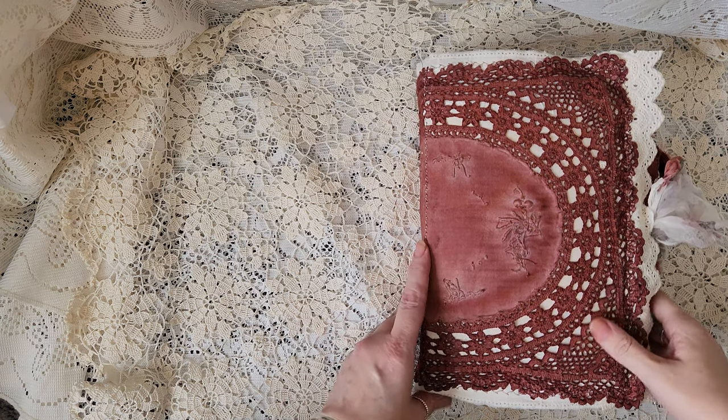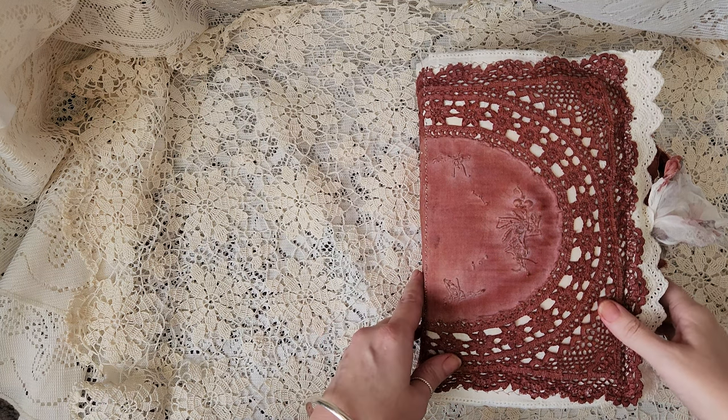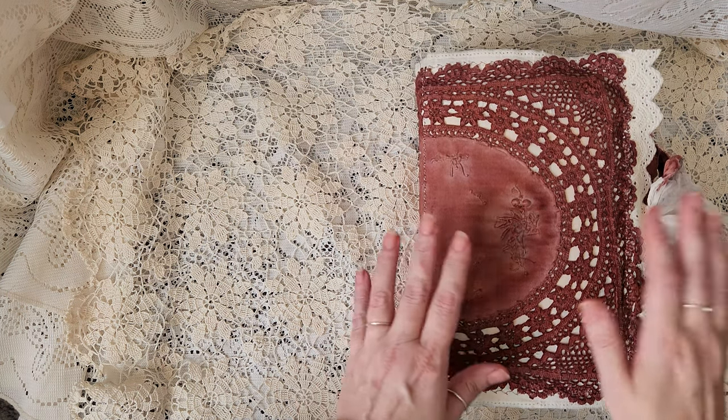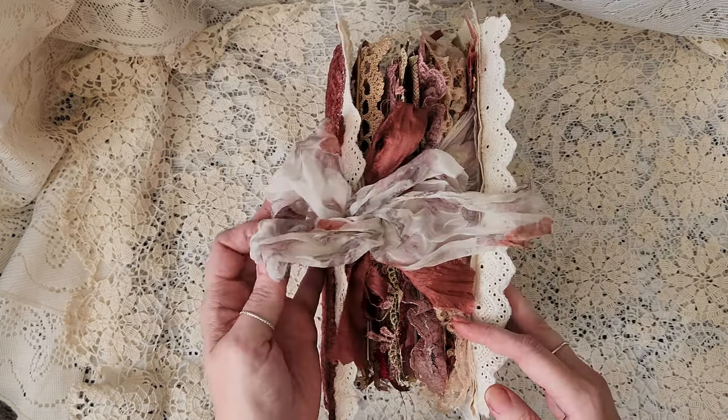Hi guys, well finally finished another one after 80 hours of work. Whether you're here to get some new ideas hopefully, or if you just want to have a nose with me and go through the journal, feel free.